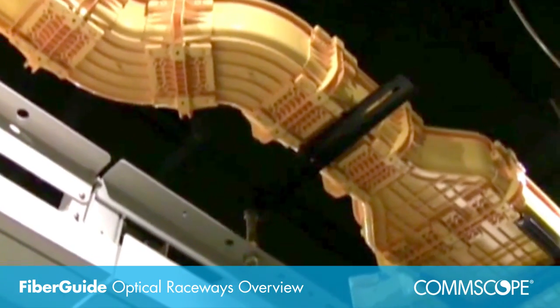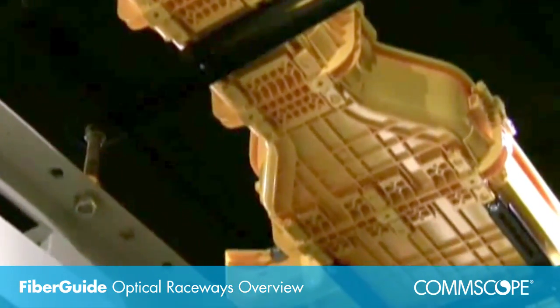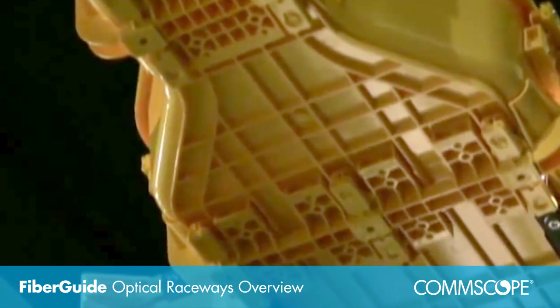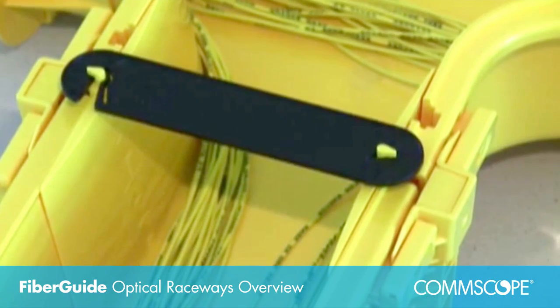FiberGuide provides absolute protection for optical fibers. All components are constructed from rugged fire retardant materials that provide total support and reliability. A two-inch minimum bend radius is maintained at all points throughout the entire system.